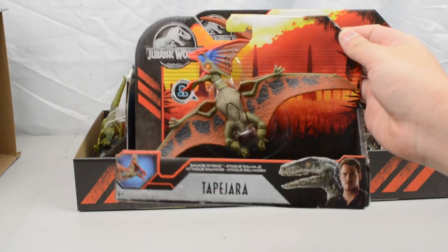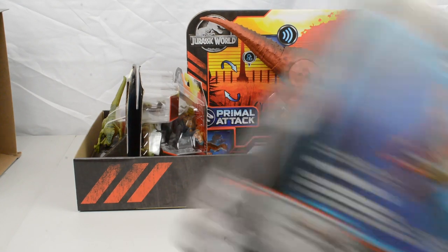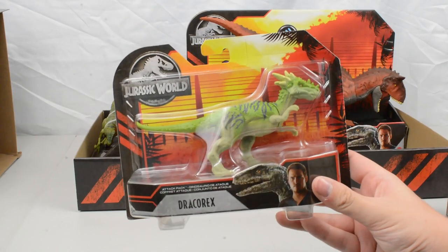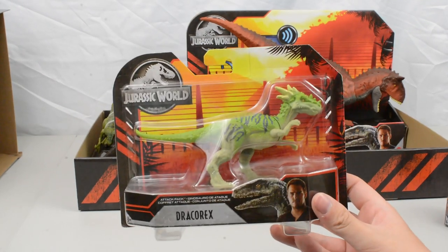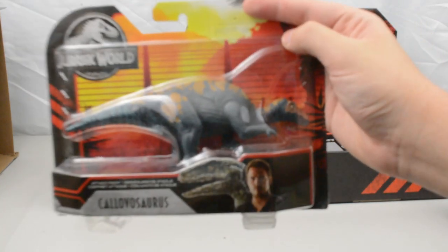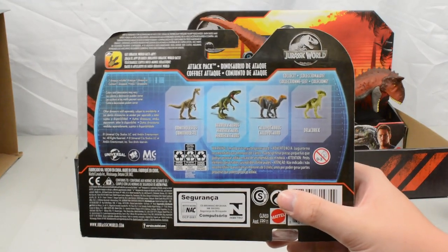Next up we have got the Tapejara — a re-release of a Savage Strike figure from the earlier waves. I absolutely love the crest on this one, it looks really cool. Then we have got the repaint of the Dracorex, repainted in green — love the colours for the new Attack Packs. We also have the Cloversaurus, which is one of the brand new sculpts, and on the back you can see the Ornithólestes, which is the other new sculpt for this wave.